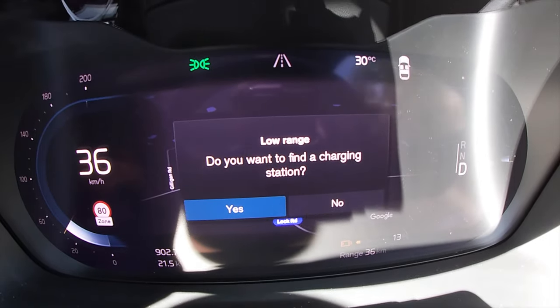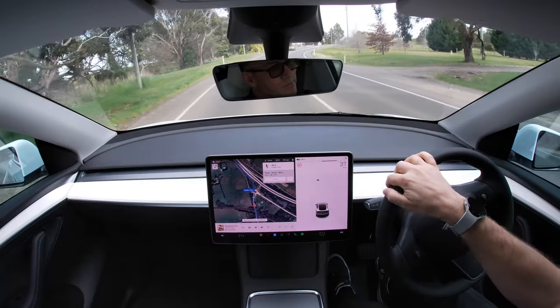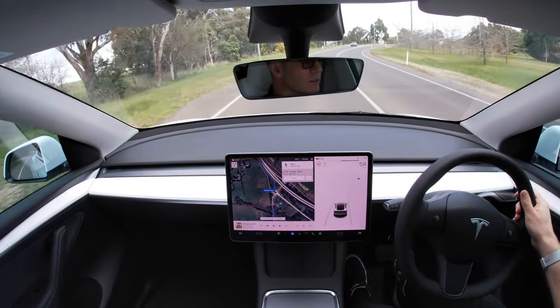Front and centre in front of me is a binnacle, and I love it — it's very Tesla Model S and X, as well as most other car makers now. In my Tesla Model Y I really do dislike the big screen in the centre: having to look over to the left just to check my speed is not the best experience.